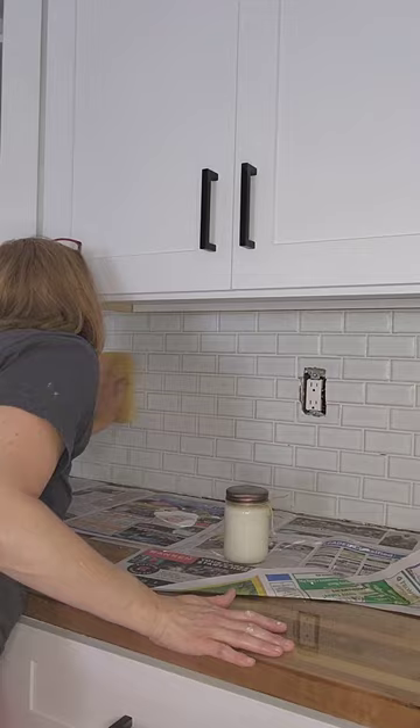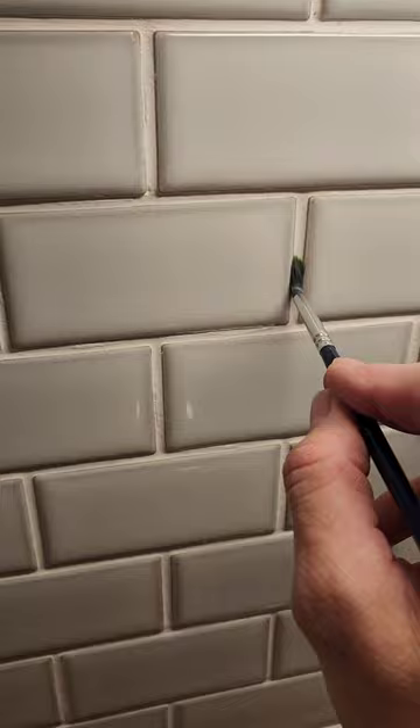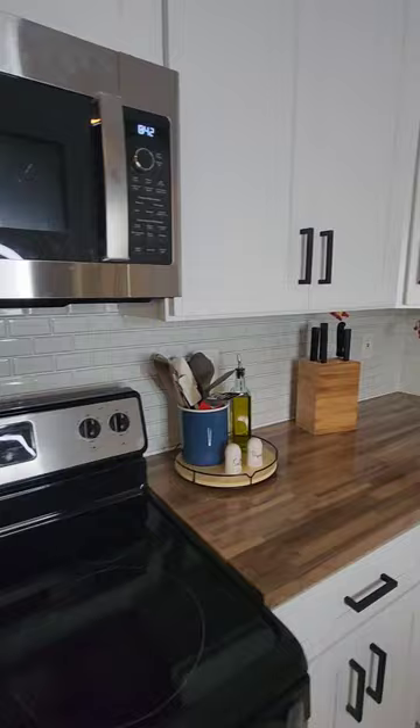After the grout is done, wait two days and then apply some sealer. You can just use a small paintbrush or a sealer applicator. And here's the finished project. Click the link below for the full tutorial and follow for more DIY Made Easy.